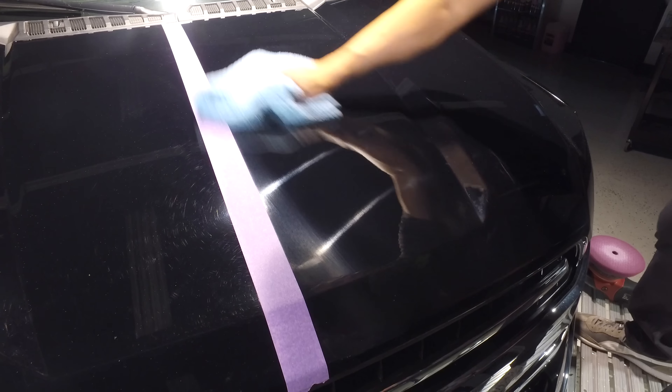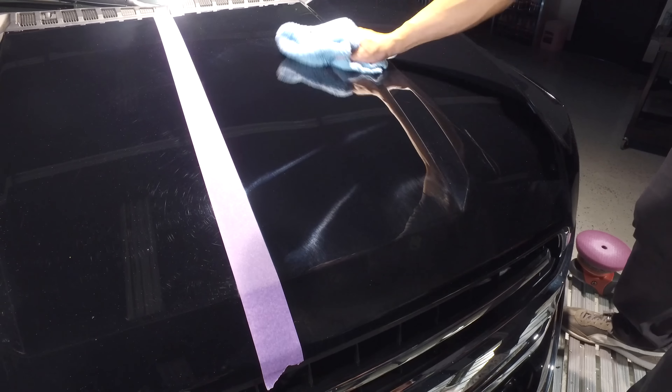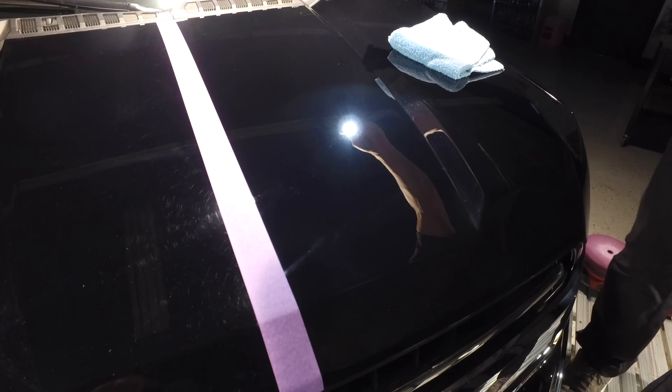Let's go ahead and wipe it down and see what we got. What you'll notice is that it is extremely easy to wipe down. Look at that — that is just with the cutting pad. Phenomenal. Phenomenal cosmic power. One little itty bitty bottle.